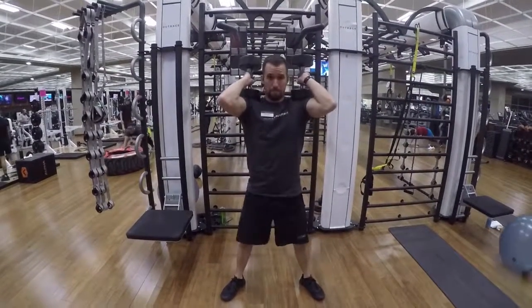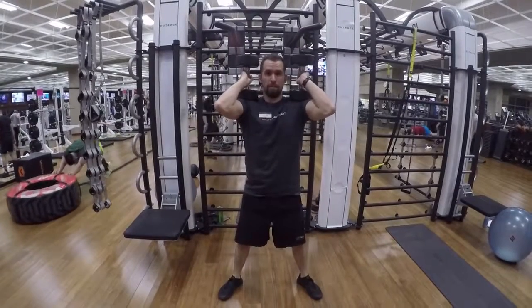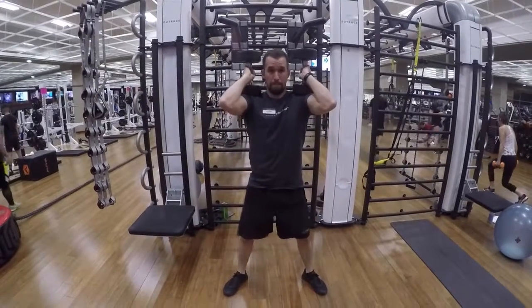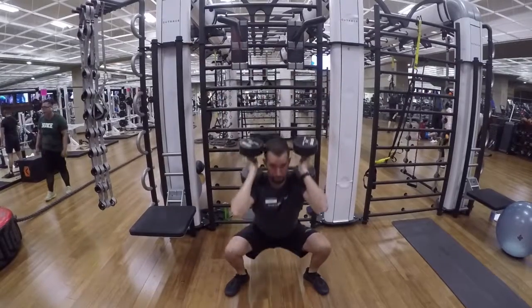Dumbbell squats with weights rested on shoulders. Make sure that your feet are shoulder width apart, your toes are pointed out about 15 degrees, your knees are in track with your toes, and that you're going to have those weights rested on your shoulders.